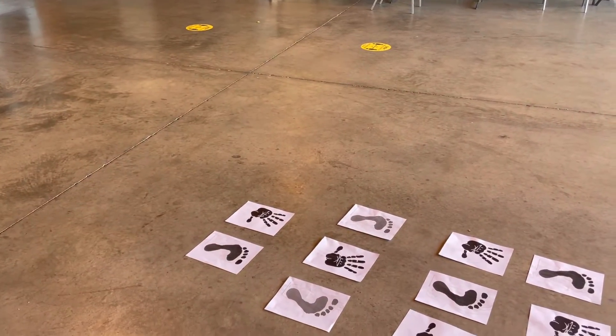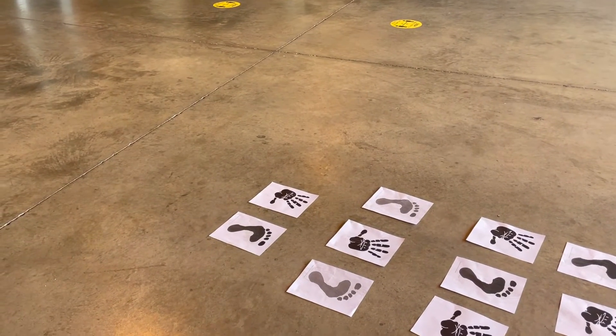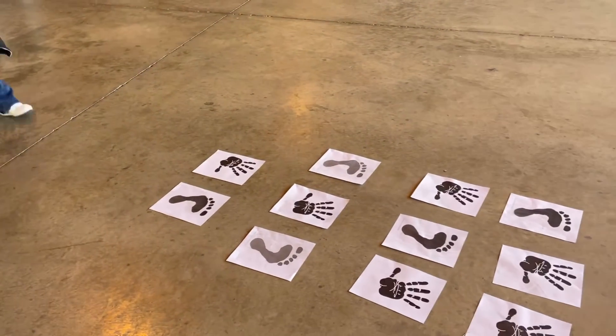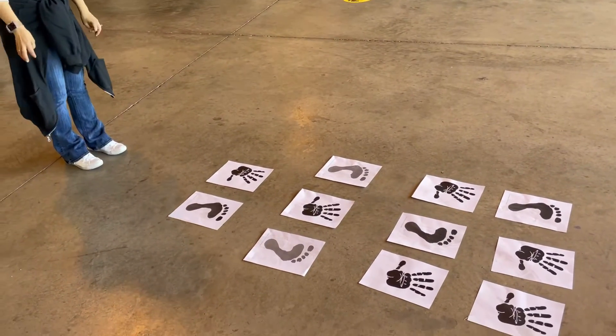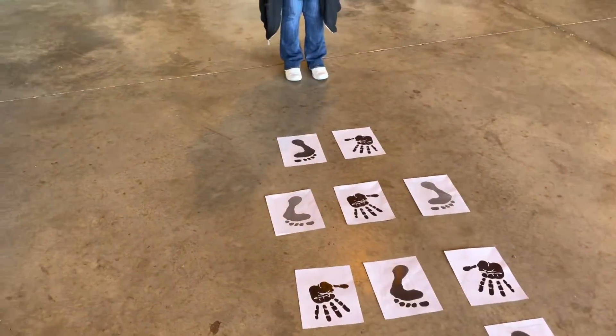Okay, this is the second one — it's hand and feet hopscotch. You do the path with your hands and feet as the pictures show on the path. Okay, let it go.